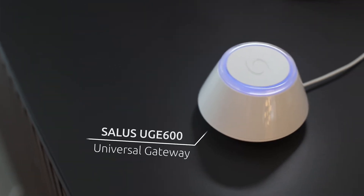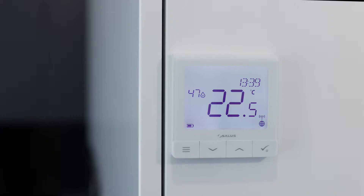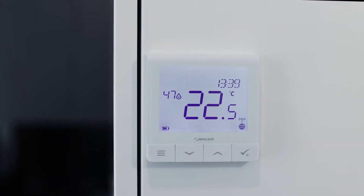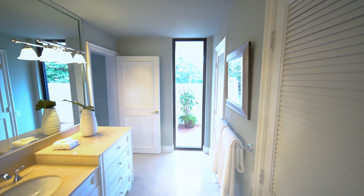Pair it with our Universal Gateway and use it to create and manage your own temperature schedules. Make use of its built-in humidity sensor or advanced features such as controlling a fan to vent excessive humidity from a room.